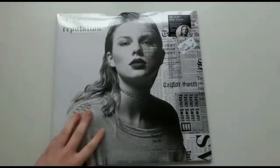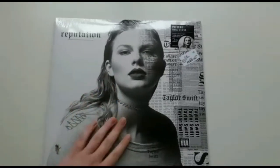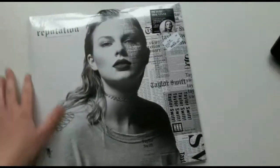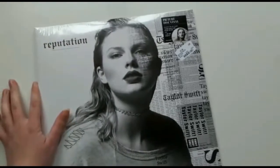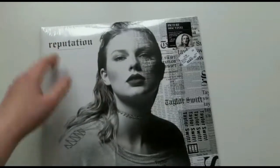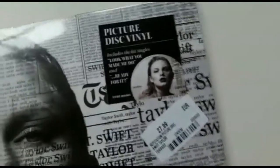Hi guys, today I'm going to unbox the Reputation vinyl by Taylor Swift. I know there are already some unboxings online, but I just really want to capture my reaction when I open it. I bought it a few hours ago — I was really doubting between Flicker and Reputation, but as you can see I went for Reputation. I bought it for 28 euros at Fame Megastore in Amsterdam.